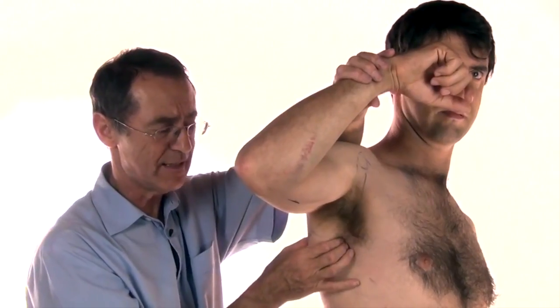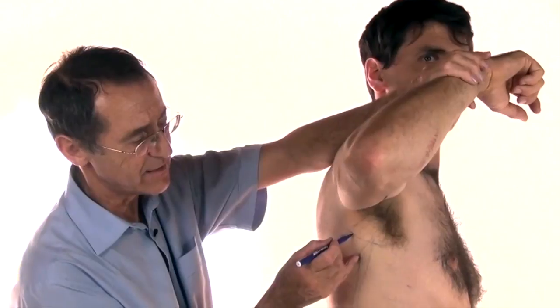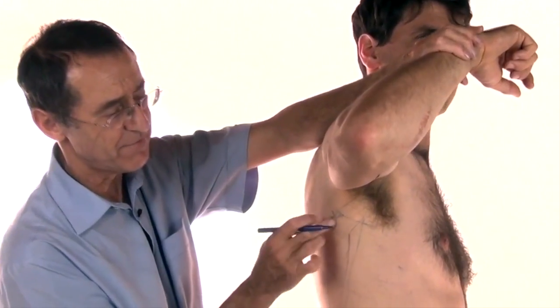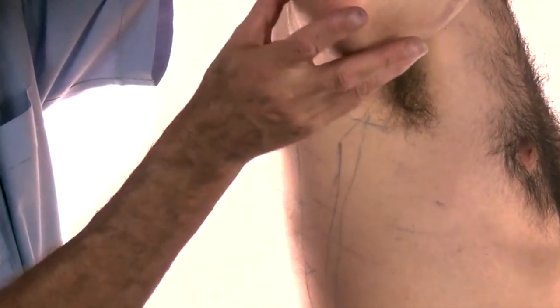There are two triggers which I'll draw for you. The first is just here — this is by far the most common — and the second is halfway down. So to find that first trigger...